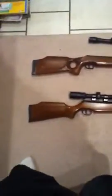Hey YouTube, today I'm just going to be showing you my pellet guns that I've been hunting with for the last couple of years, just having been bored and wanting to make a video.